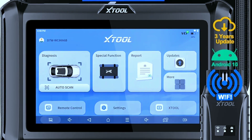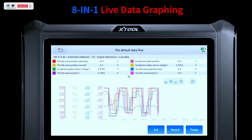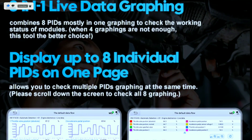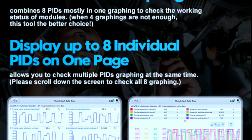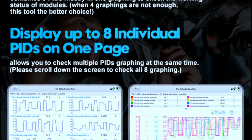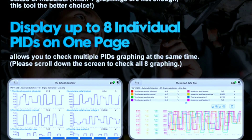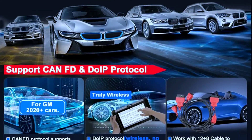The D7W features intelligent capabilities like combining eight live data graphs in one view, avoiding the limitation of only four graphs at once. Auto scan avoids the hassle of manually inputting the VIN. It also works with a 12-plus 8 cable for bypassing the Chrysler gateway system and supports an inspection camera for a clearer view.